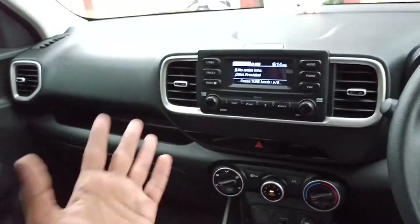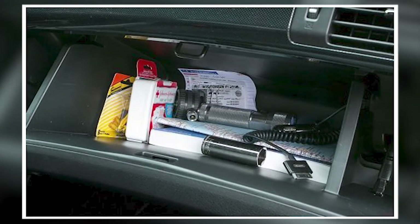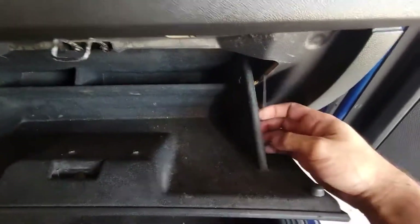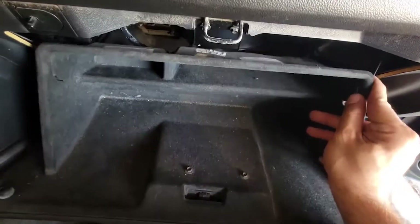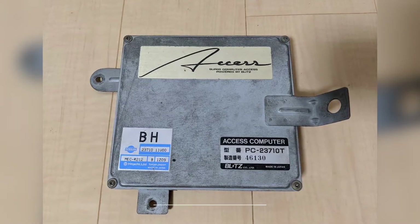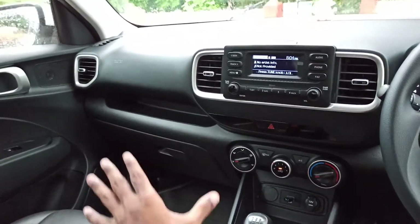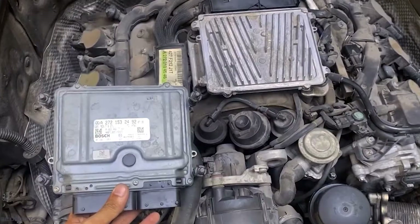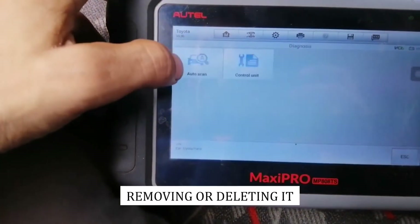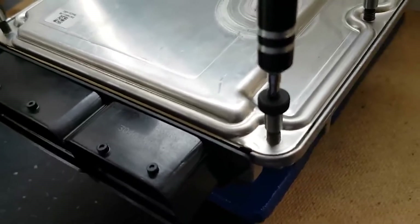Step 3: Empty your glove box. Before opening or emptying the glove box, ensure it is completely empty to avoid items falling out during the removal process. Step 4: Remove pieces in glove box. Inside your glove box you may come across two parts that need to be taken care of. A light may help make these visible more easily — just push from their backside until they pop off. Step 5: Access the ECU. After disassembling all necessary parts from the glove box, the ECU can be located behind.